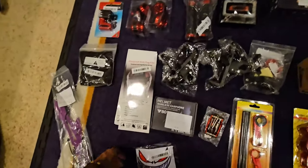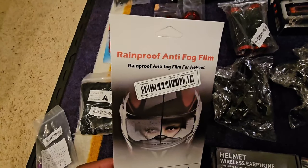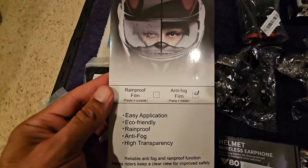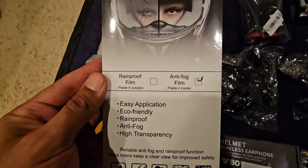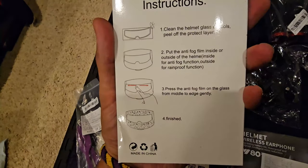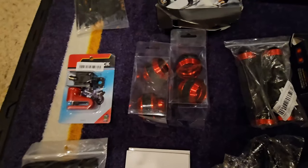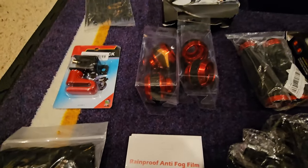These are gonna be rainproof anti-fog film for the visor — put that in your visor so you can see how they work. Hopefully these work, they look large enough, so that's good.